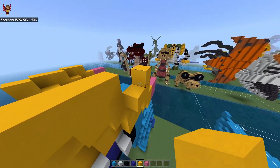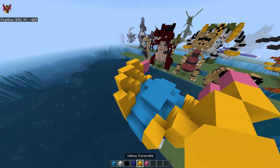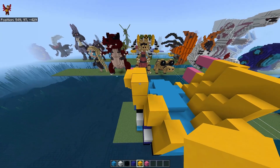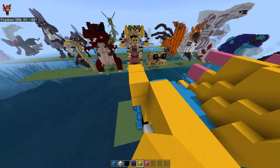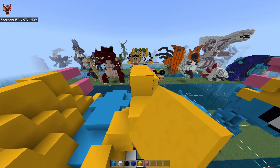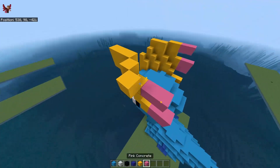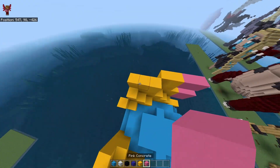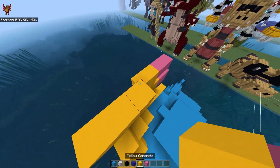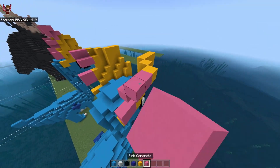Next up, we've got one, two, three, two, two here, one, two, three, two, pink here. One, two, three, one here, one there, pink, one, two, three, one, two, and pink.